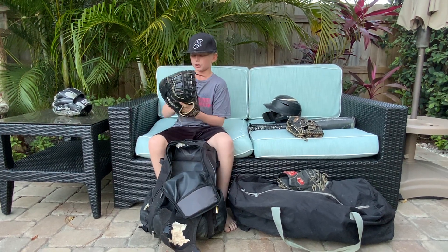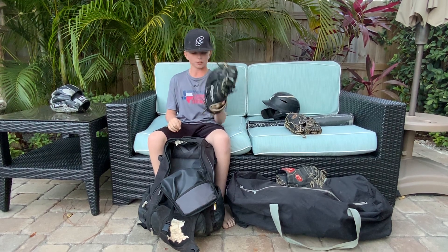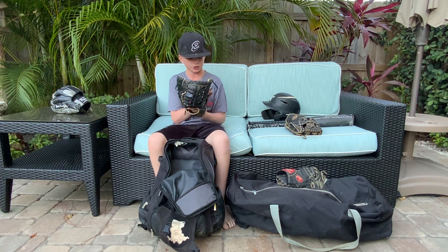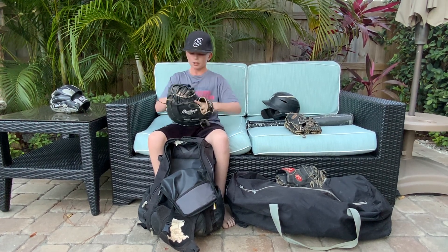I have a first base glove which I just let my friends use because I don't really play first base. It's a Heart of the Hide Pro, DCT, BP, 13-inch DCT pattern — amazing glove, very floppy. I like the webbing on it; it's pretty cool, black and white.